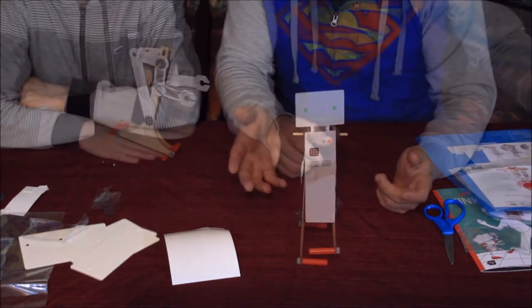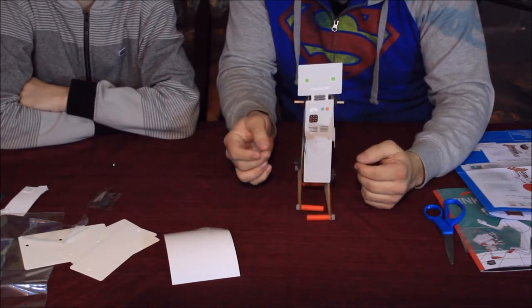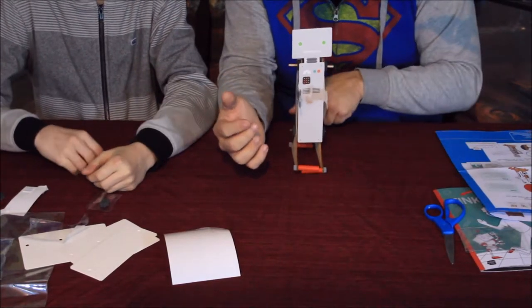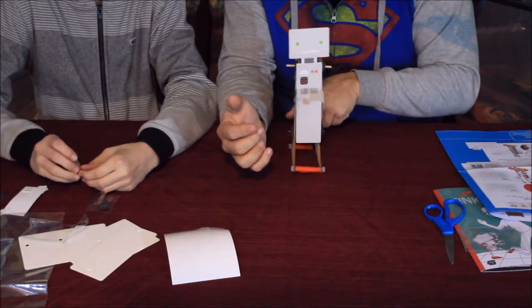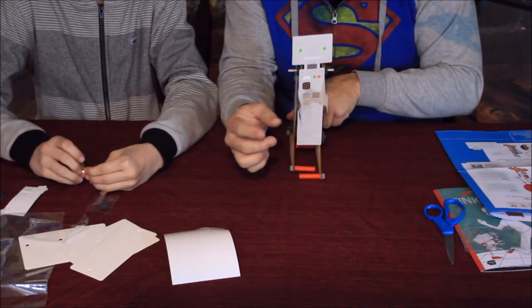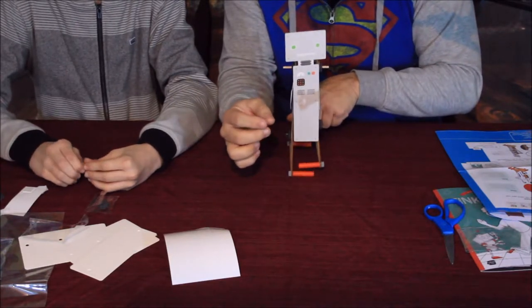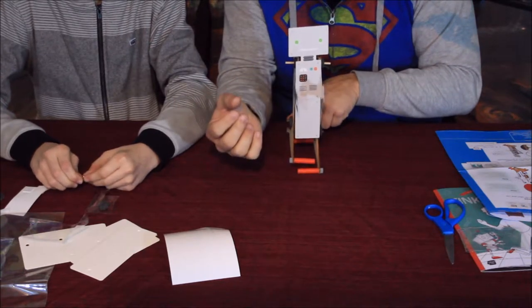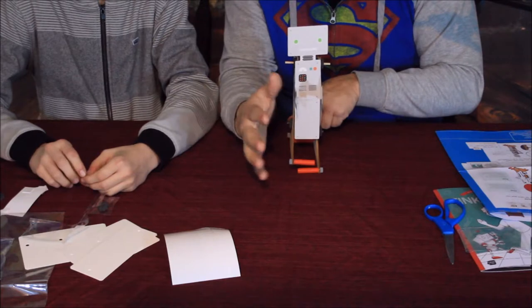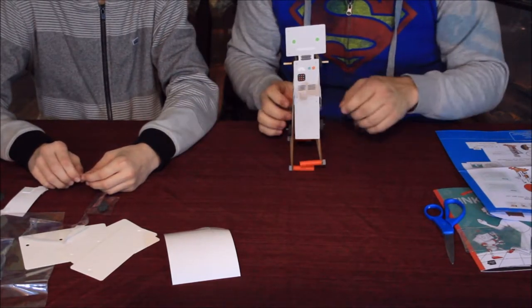One other thing to mention: when we first tried to start it up it wasn't walking very well, because some of these pieces were a little tight when we put them on, and that didn't give it enough freedom of movement. So if you can't get it to move, just loosen up those pieces a little bit — they're just little foam gears — and that will let everything move freely.